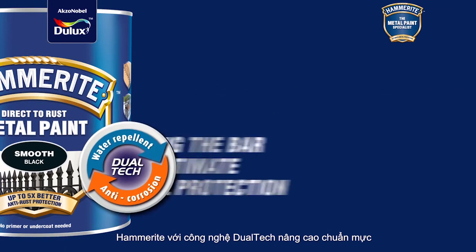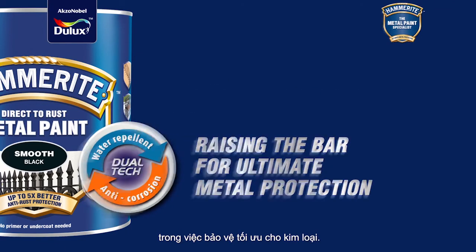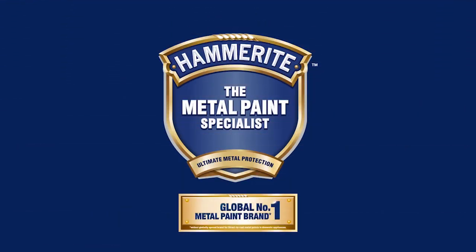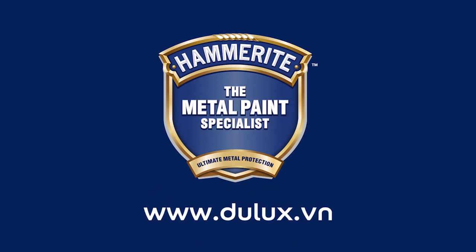Hammerite with Dual-tech raises the bar for the ultimate metal protection.